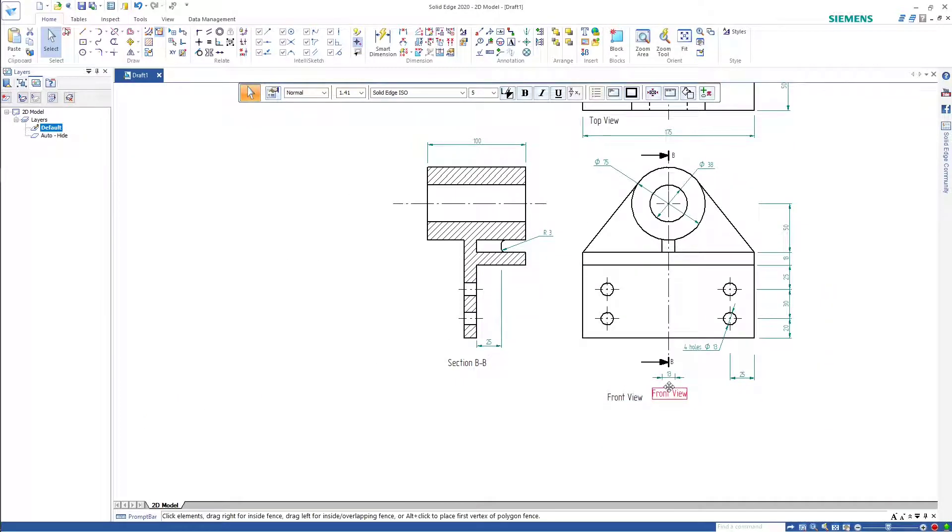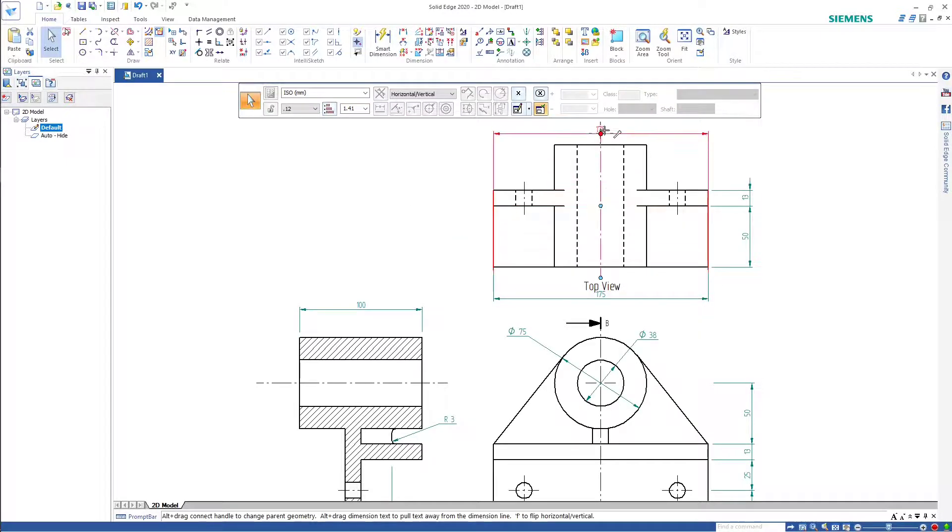Just to finish up, I'll put the lettering underneath the views where it's meant to be. I might drag that one up to the top.